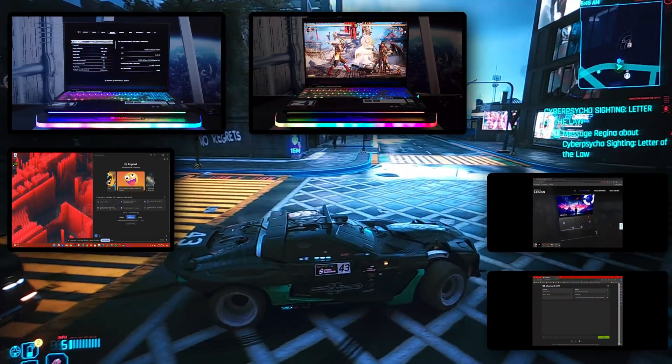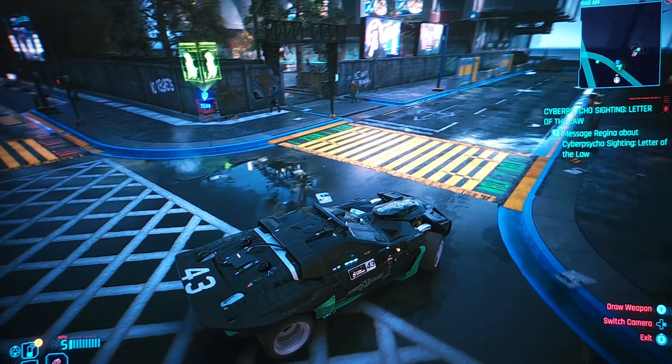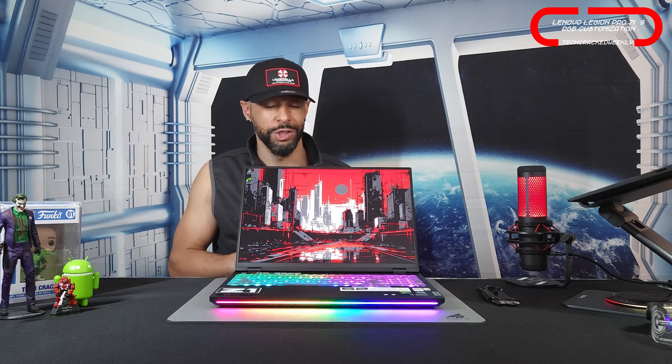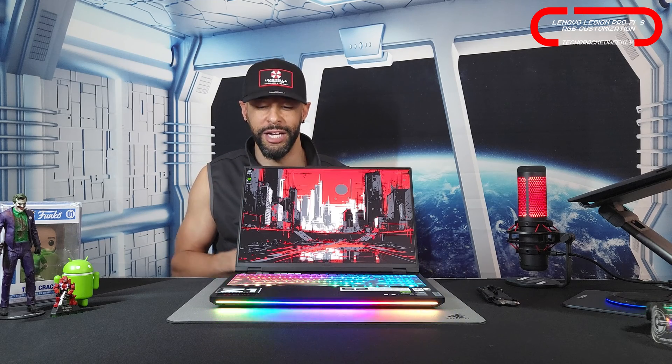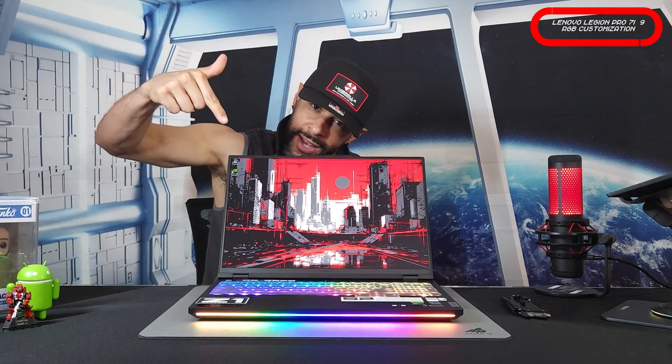If you've been watching the channel you can see that we've created quite a few videos of the Legion Pro 7i. The goal of this content is to create a whole catalog for you the viewers so you can get as much information as possible about this product. All things said, let's go ahead and get into it.